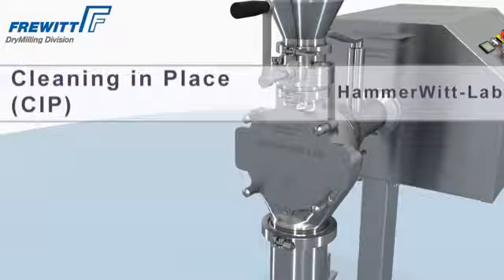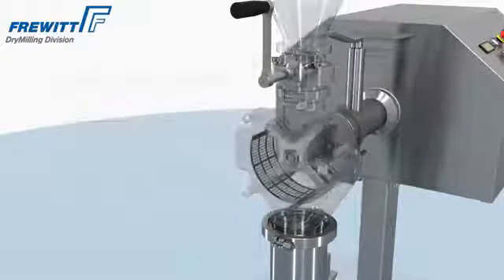Cleaning in Place (CIP) in a Hemavit Lab Mill provides a complete removal of all contamination.